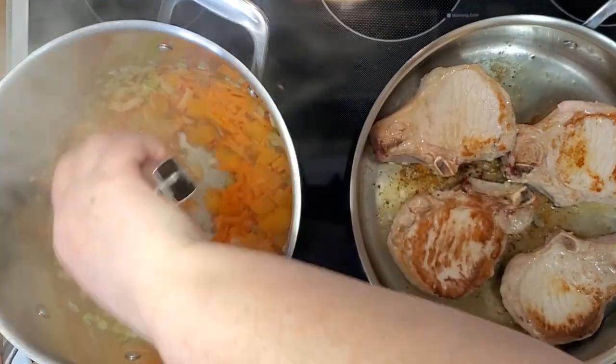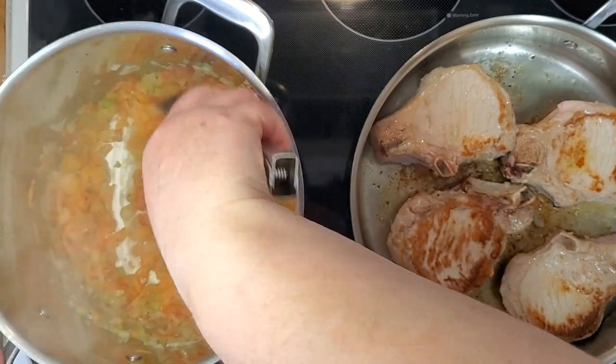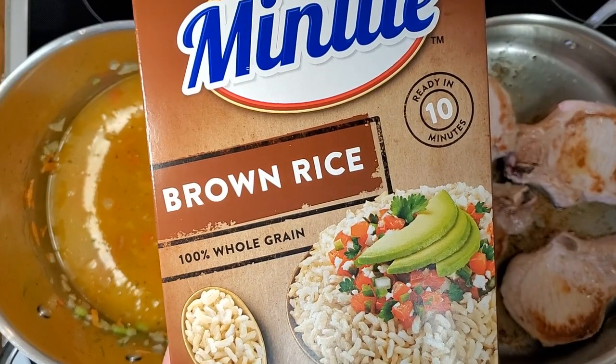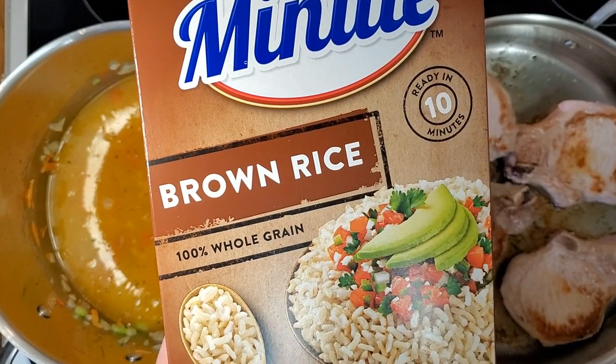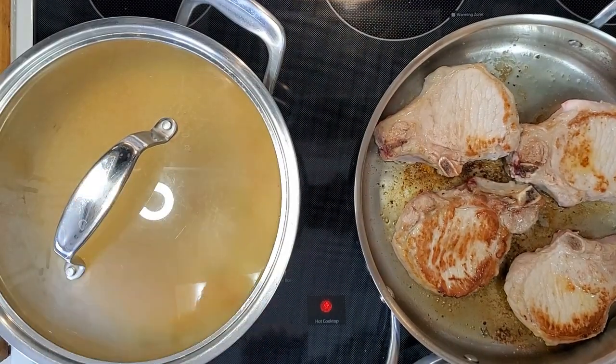I stir that up — it smells delicious. I'm going to add in the chicken broth. And the next Valentine's challenge ingredient is the brown rice. I've got the lid on the rice and I'm letting that cook for a while.